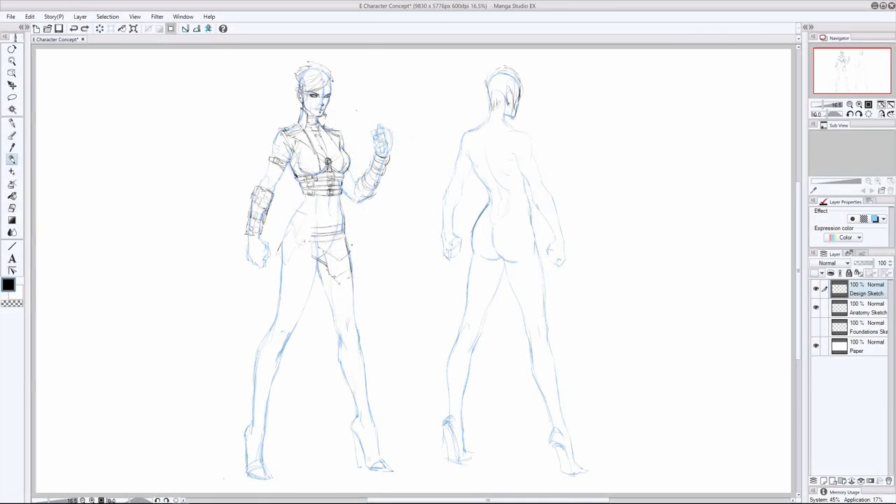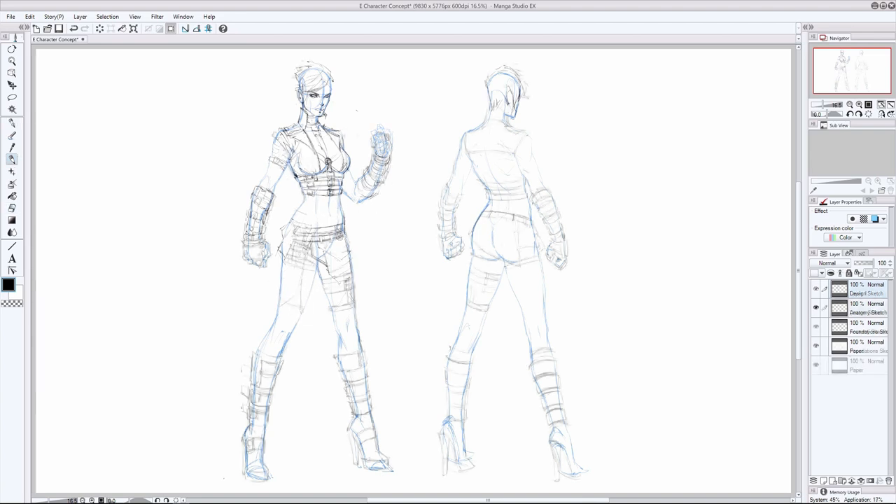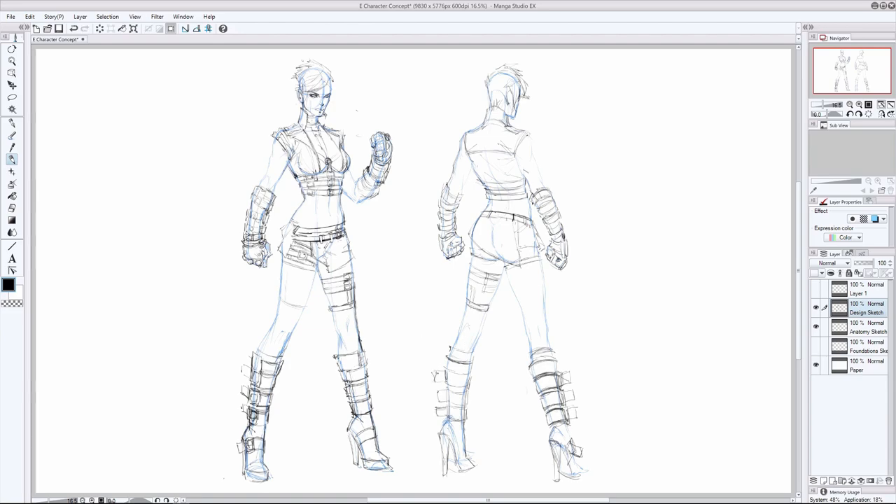This is my favorite part of the whole course because it's where we really get to exercise our creativity and come up with a character design that's captivating and most importantly memorable. You'll also learn how to create consistency from one viewpoint to the next, so that you know exactly how they're going to look no matter what angle you're drawing them on.